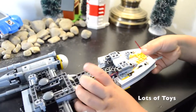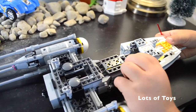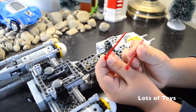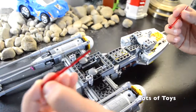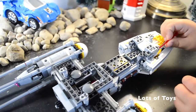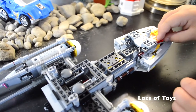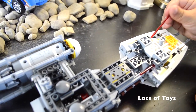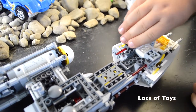They're red - both of them are red. So here are the two red missiles, as you can see. One, two. Now we'll just stick them back in, here like this.